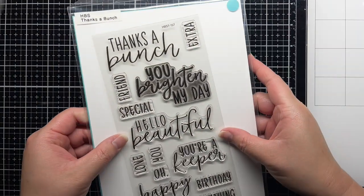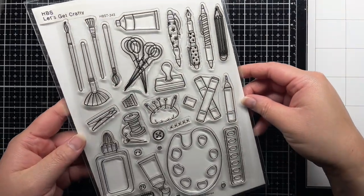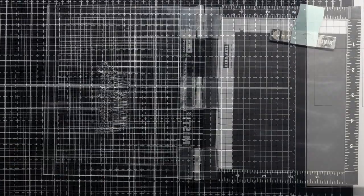I'm using a sentiment from Thanks a Bunch and several images from Let's Get Crafty. I love that you can pull out the ruler, pencil, and scissors images for a school or teacher card.